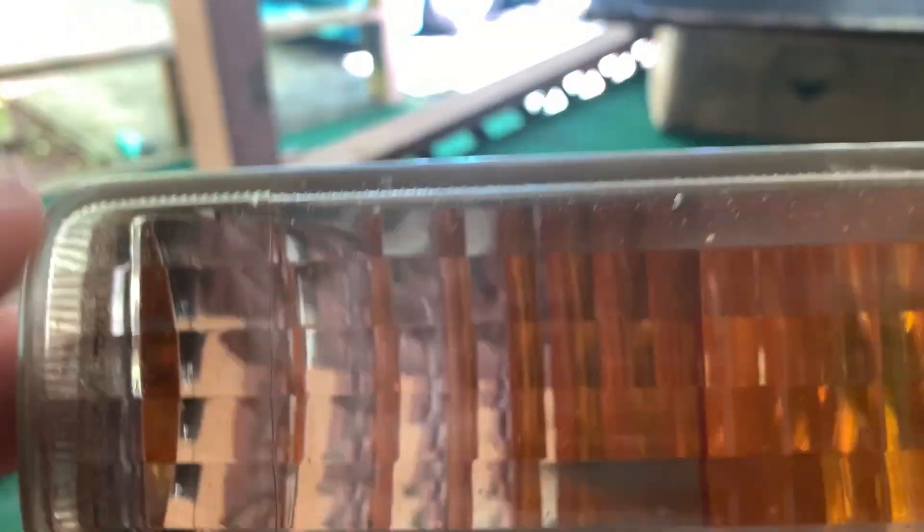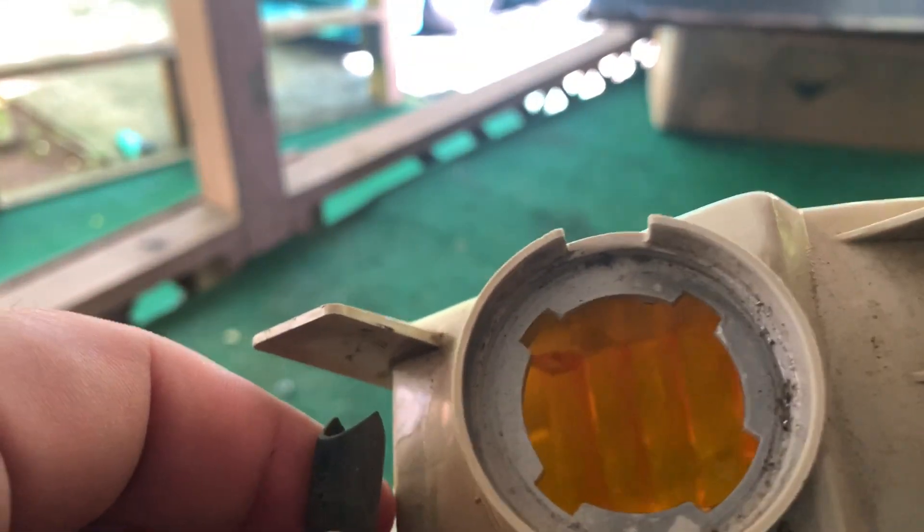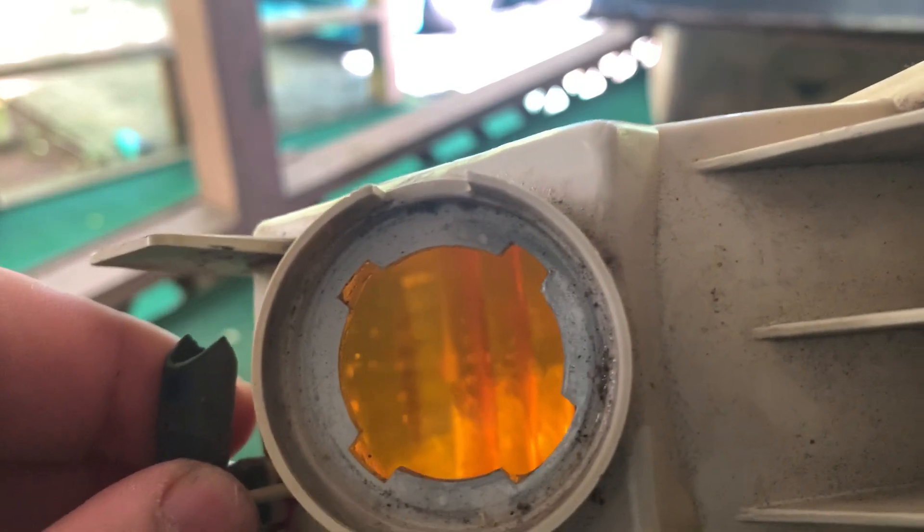Next thing I'm going to do is take this lens and clean the inside. All I'm going to do is just run some hot water inside and some kind of degreaser so that it'll get all that gunk that's on the inside — those are probably like bugs and stuff. So I'll be back.